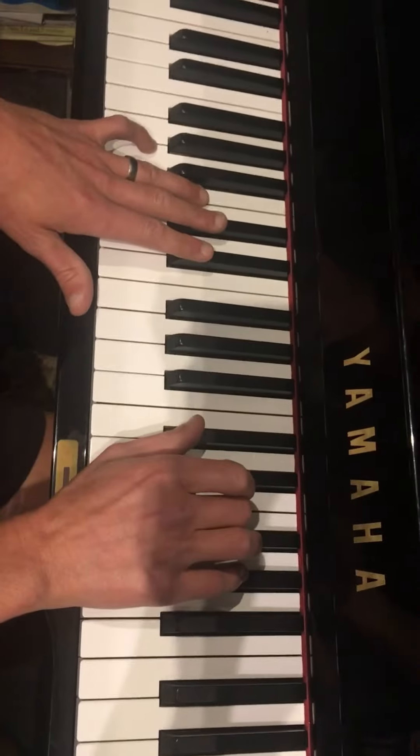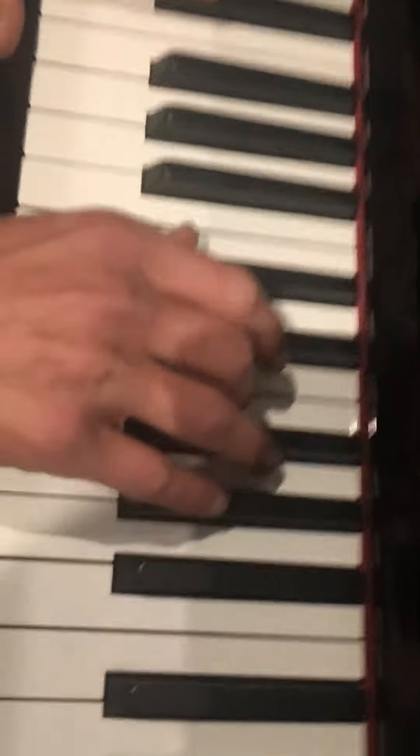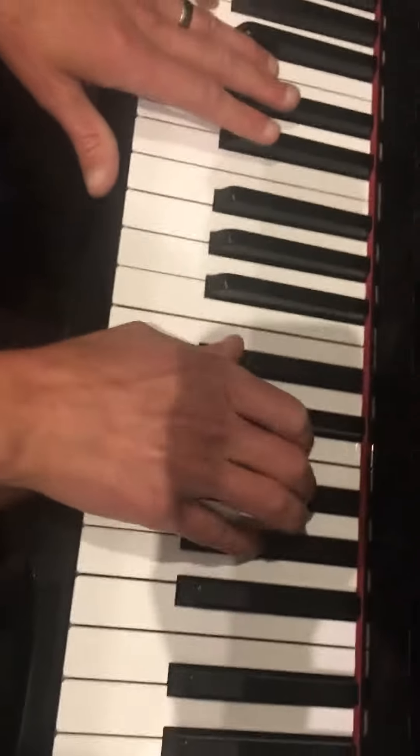Then you go to D-flat, which is just like the first chord, but first it's all black notes, and then the middle black key goes down to white. This is quick, Charlie, so remember.